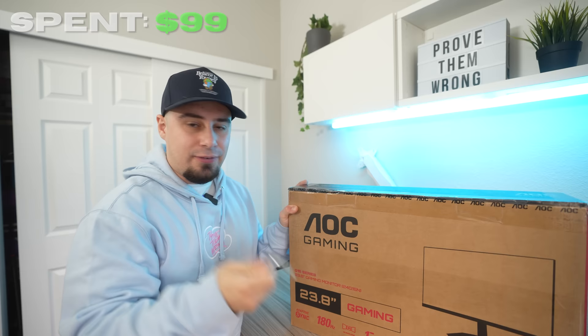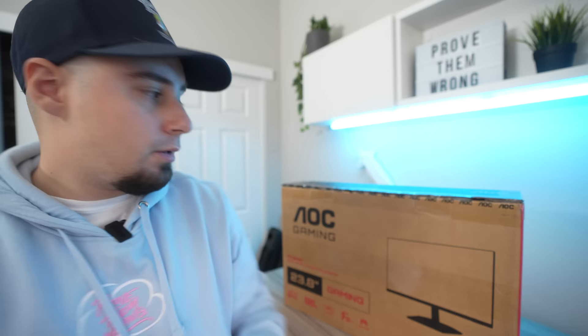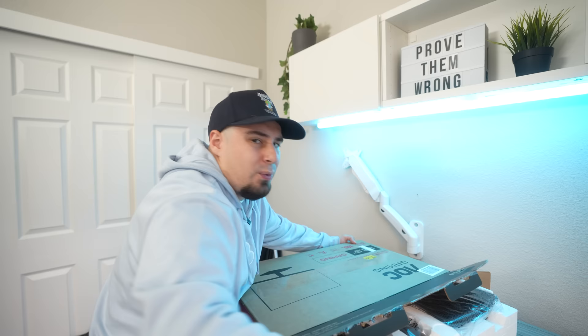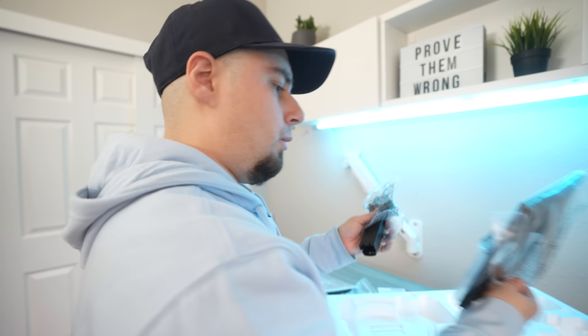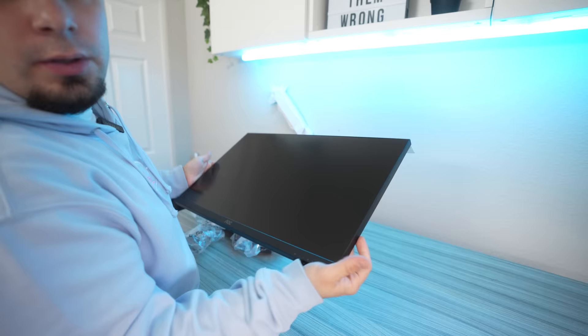I don't have a knife available, so I'm just going to use an Allen wrench. Actually, I'm really struggling to open this — I got scissors now. For $100, the packaging experience is so hard you can't even get in it. It comes with an HDMI cable, power cable, and it seems like a screwless design, which I think a lot of monitors are going toward, and I like that. It just clicks in — that's beautiful. And it's surprisingly pretty light. There's the monitor right there.